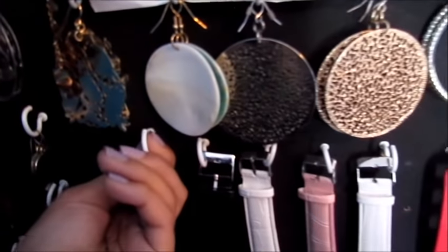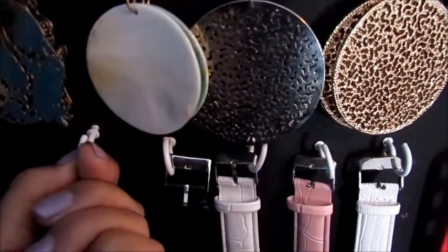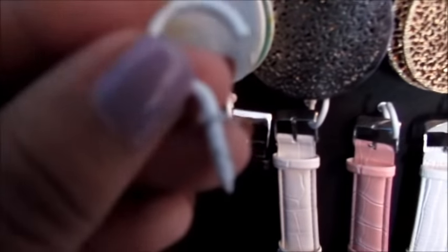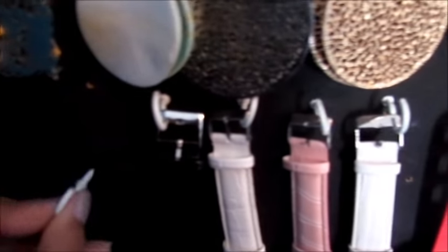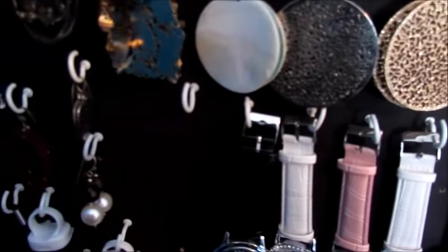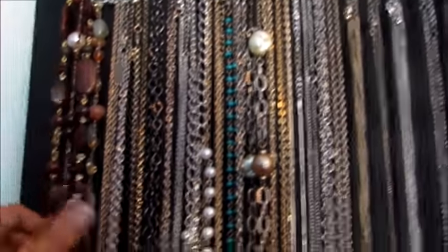And then I bought these also from Walmart — these little hooks right here. If I can take it out... it's in there pretty good. So I just buy these little hooks at Walmart and I just left them white. You can get different colors but I like the white ones. I just put them into my board.